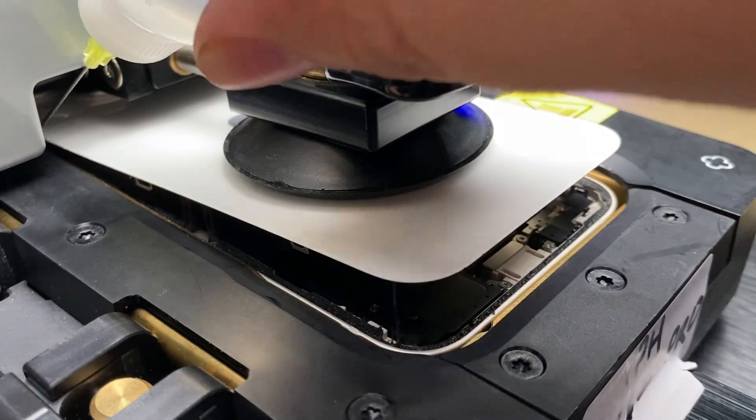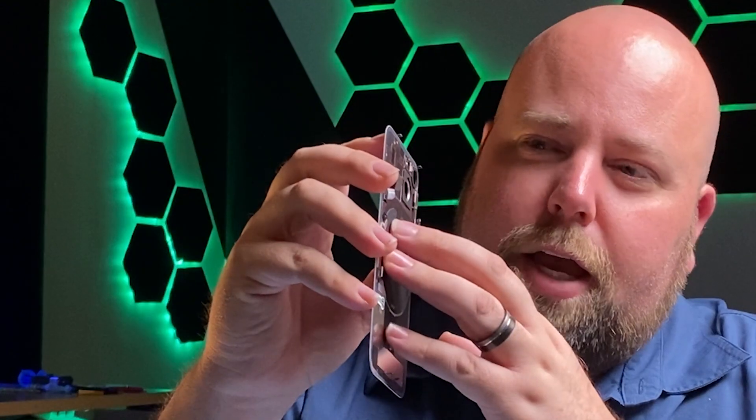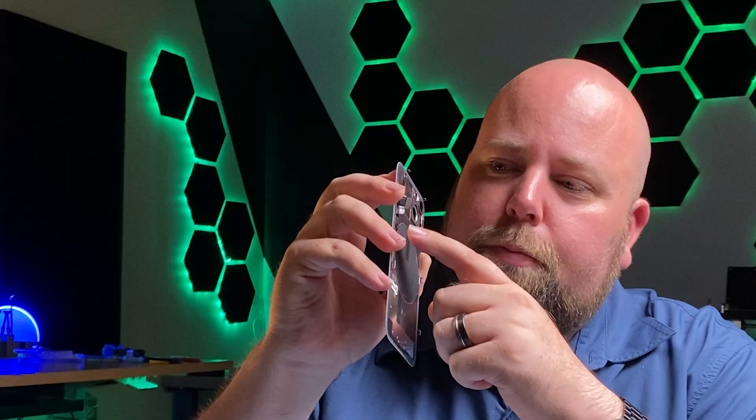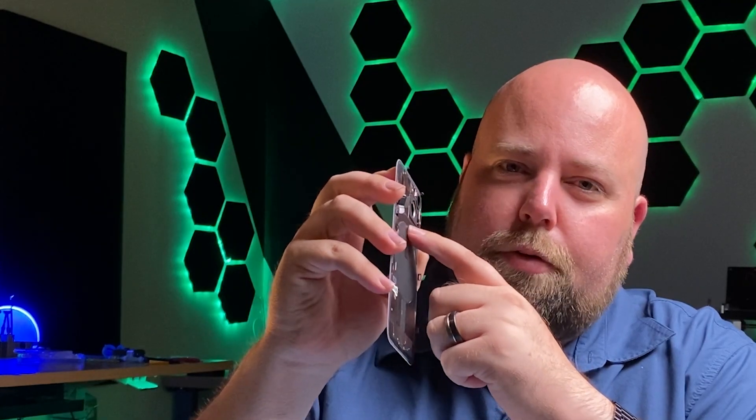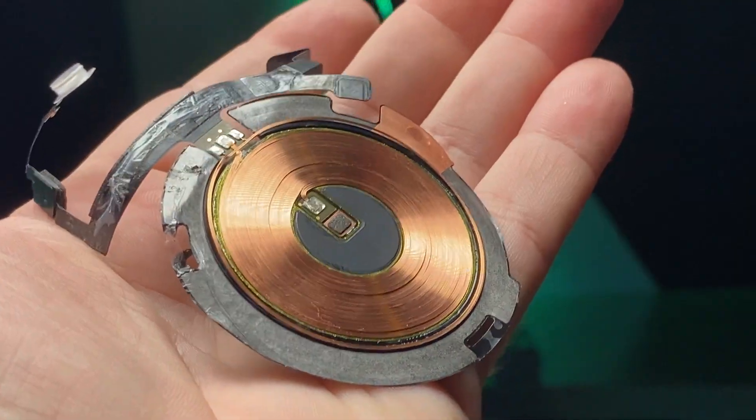This is an issue that is particular to just the 14 and 14 Plus — basically the two models where you can remove the back. The issue itself isn't with the back glass or the NFC, but it lies on the flex cable that connects the NFC to the flash. And that is this little IC chip. It happens to be paired to that phone, and if the flex cable is replaced, there are consequences.